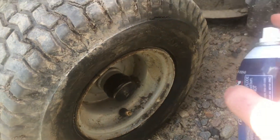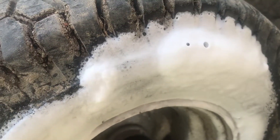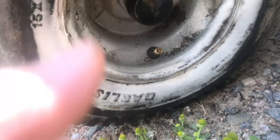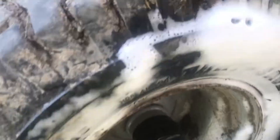I got this tire foam, so I'll just spray some right on the tire. You go right around where you suspect there could be a leak, and you can see already the air bubbles appearing right there. Once the foam starts to dissipate, you'll see it much more clearly. And you can see the bubbles are clearly showing that there's air leaking out.